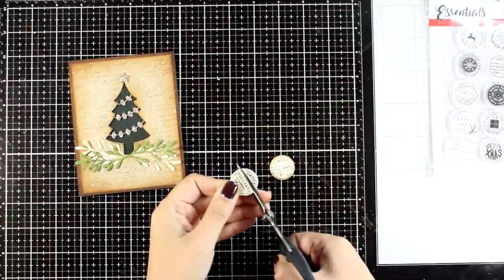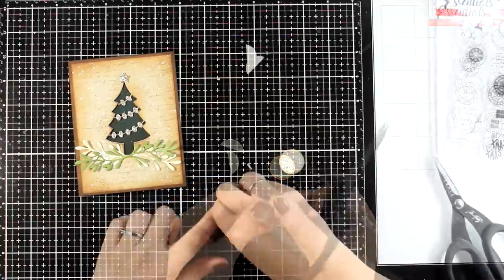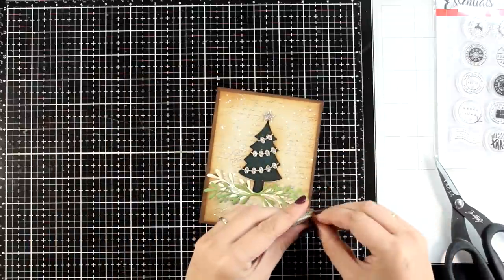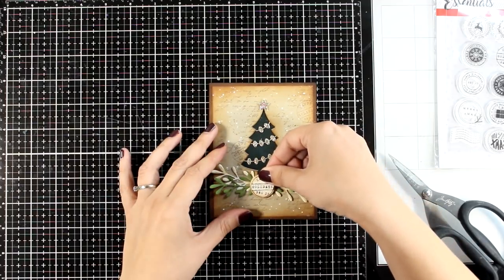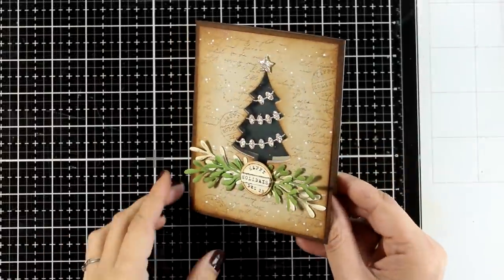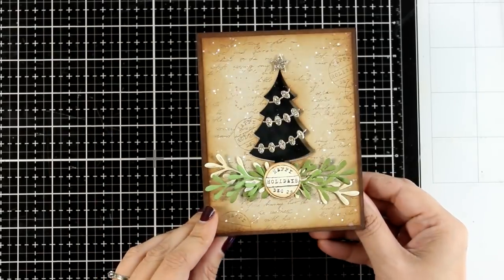With my scissors I'm cutting out what looks like a banner on the stamp so I can pop it with foam tape on top of the other stamp, to make it look more special. This reads 'Happy Holidays December 25,' so it works as a sentiment. It goes at the center of the branches. Here's a close-up look on this card — I also added some gems as a last-minute finishing touch.